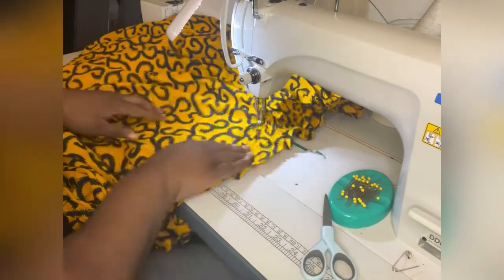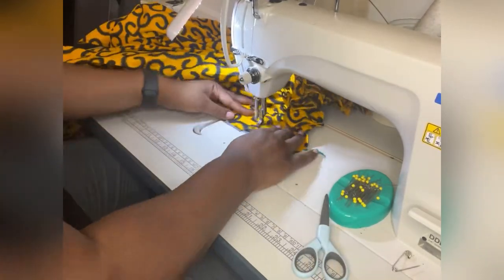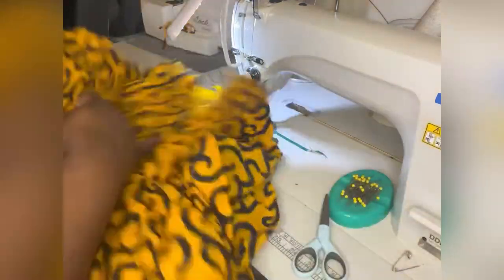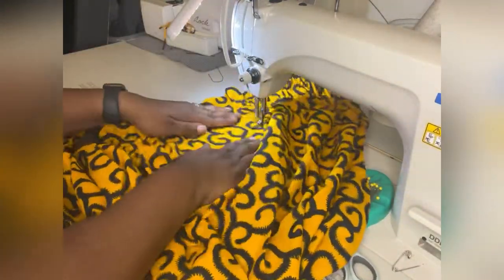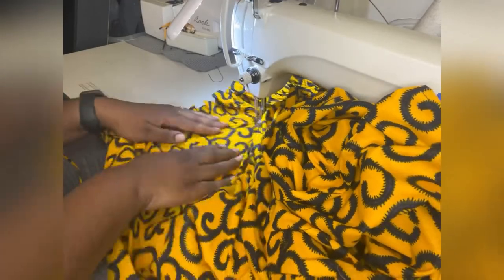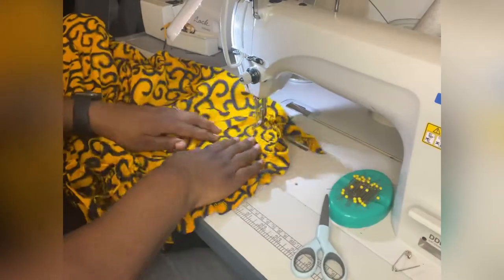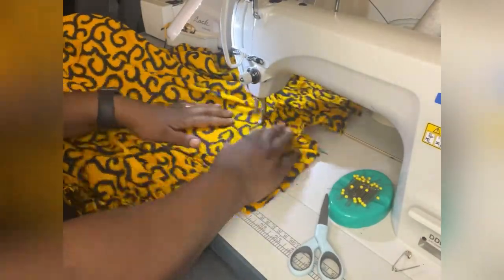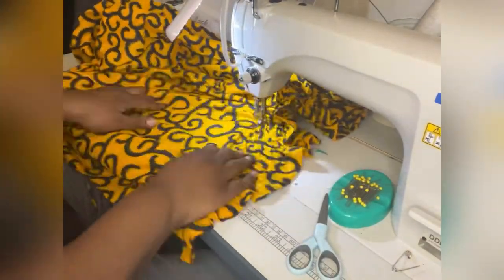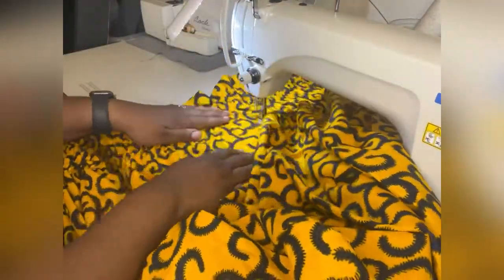Here's the fun part! I've started the smocking with regular thread on top and the elastic bobbin on the bottom. Make sure to sew all the way to the edge of the fabric. I kind of straightened the fabric as I went — I don't think it's necessary but it was helpful. My rows are about three-quarters to one inch apart, and I just sewed straight across, then down a few stitches, turned it around, and stitched in the other direction.